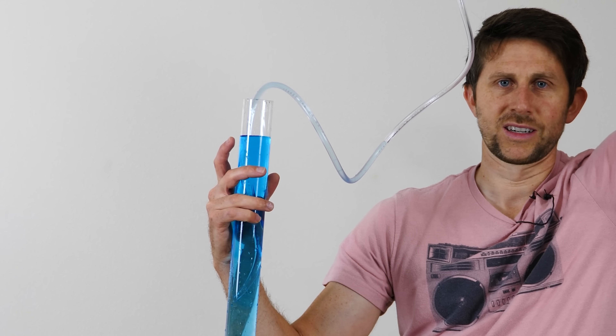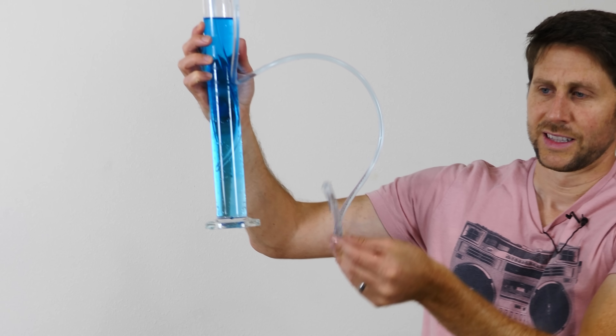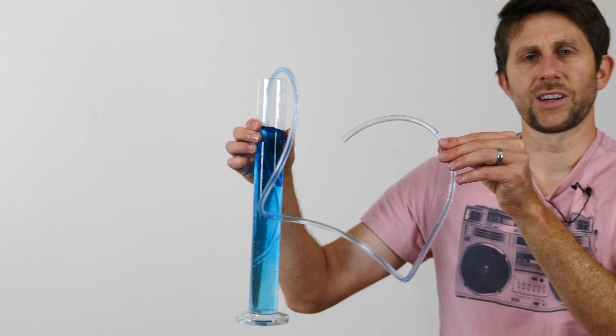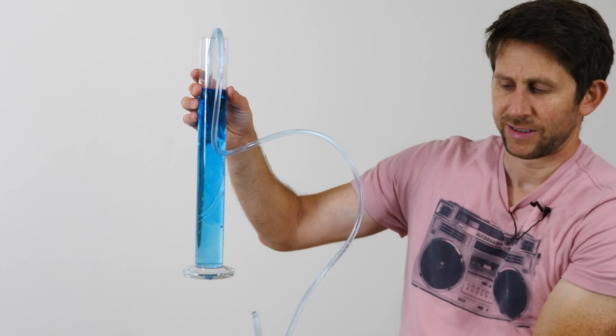So if I lift the tube higher, the water falls down in it to always stay level with the water in the glass jar here. If I move the outlet of the tube lower than the water level in the jar, then it will start flowing. But you'll notice that I can't get the water to flow back into the jar itself. So even if I start it flowing and try to put it back in, I can't do it.